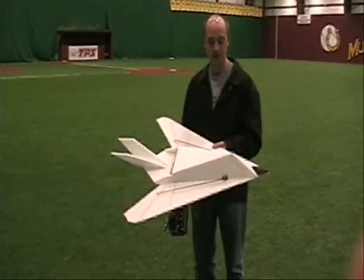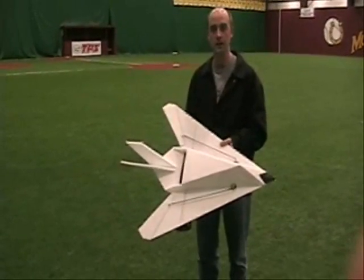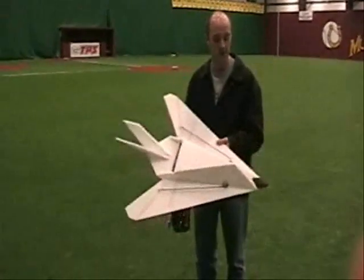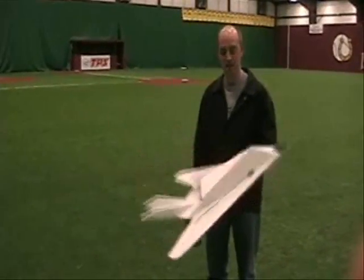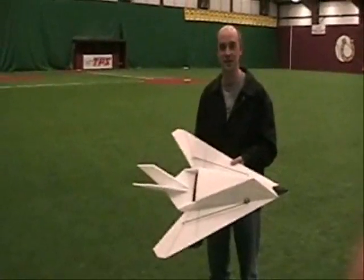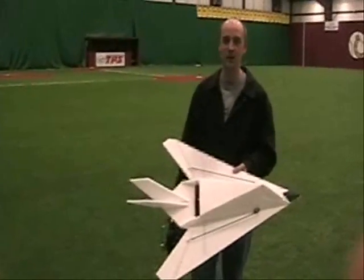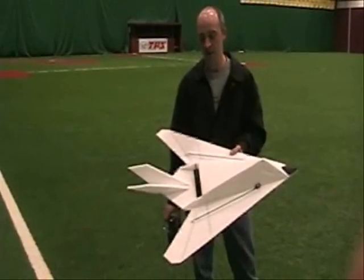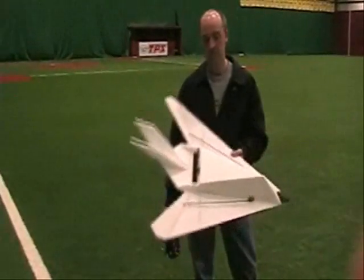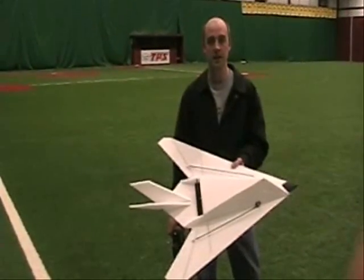Tweaked the design a little bit last night to make it a little bit cleaner-looking and everything. Just waiting for some black EPP to come in, and really excited to get one of these going in black, because I think it'll look real well. I've already got the plans drawn up, just need to finalize them, and then I can put them out.